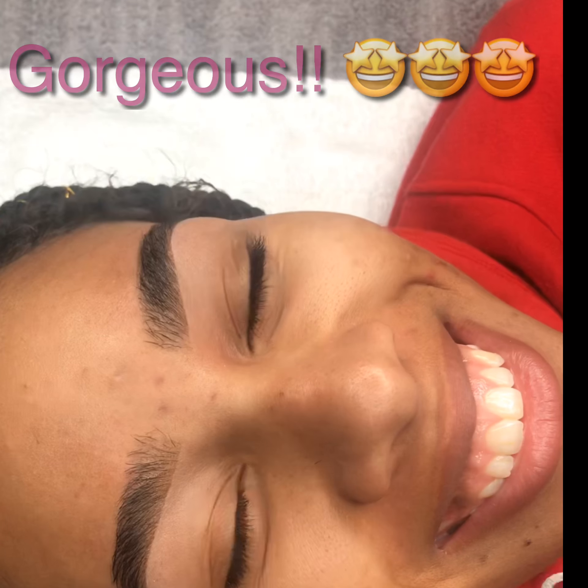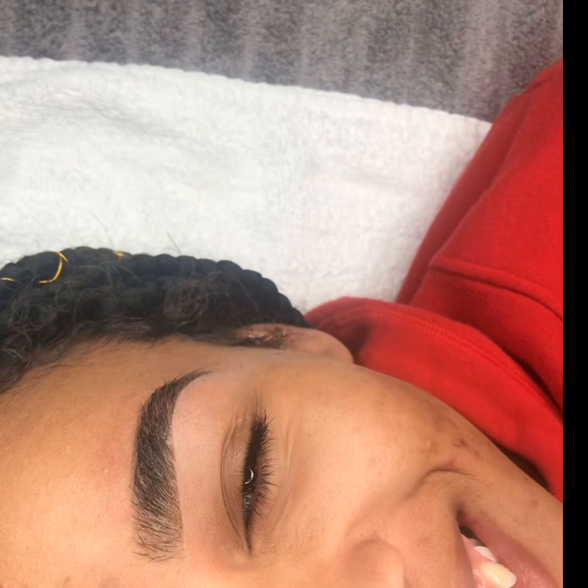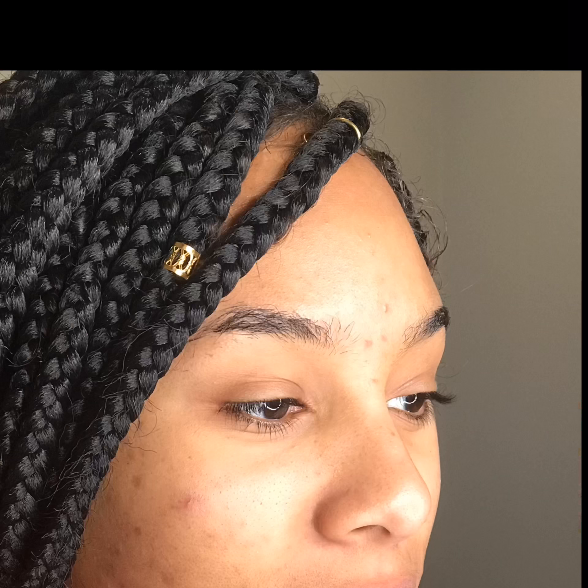Look at these beautiful brows! If you think they're beautiful, will you type 'beautiful' in the comments for me? She has such an amazing smile — she loves, loves, loves getting her eyebrows done. She's super excited, super pumped. Don't you want your clients to experience this feeling? They are water resistant, they're smudge proof, and they last anywhere from one to three weeks.